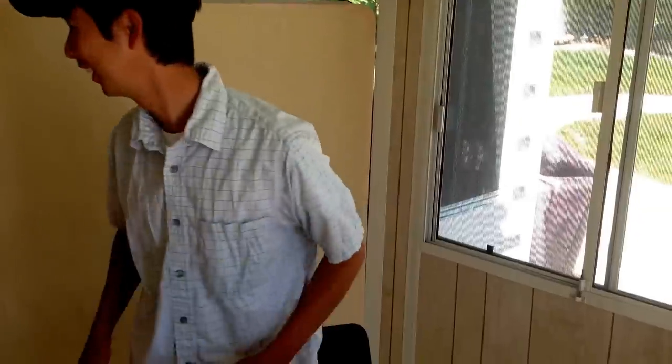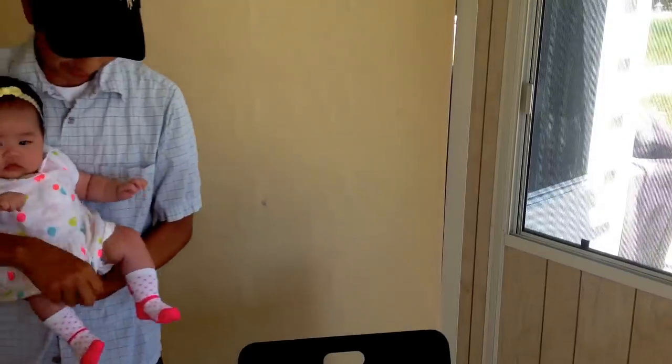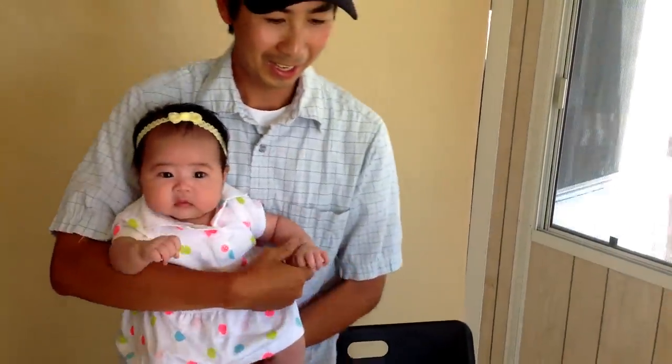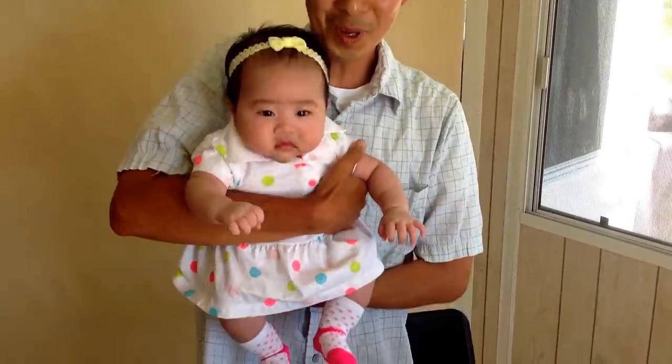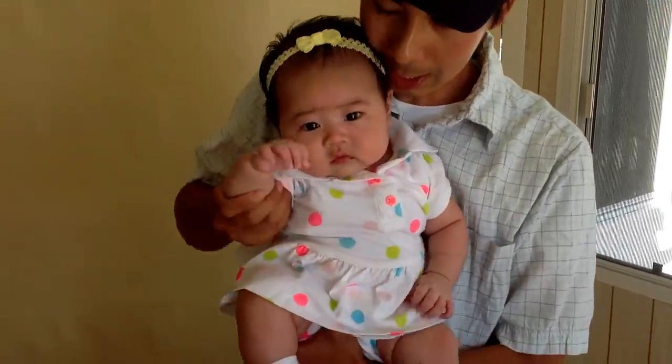Because a couple of months ago she gave me a gift. So let's check out what the gift is — ta-da! This is my gift. This is Miharu. Miharu, say hi to everyone.